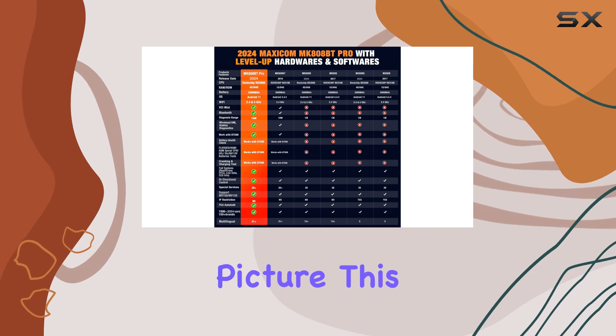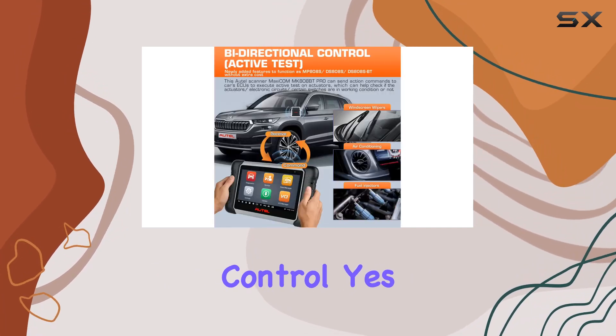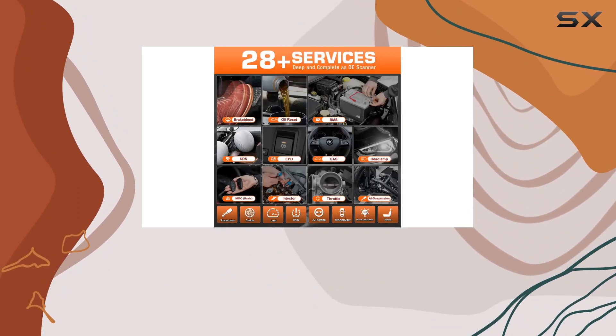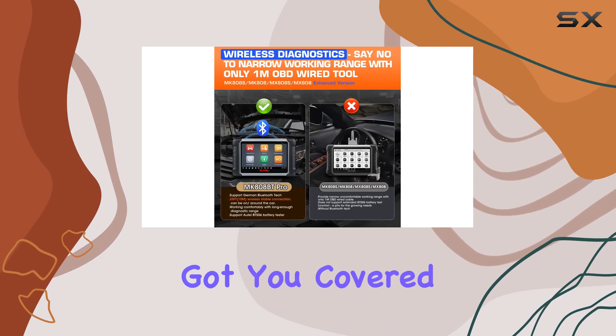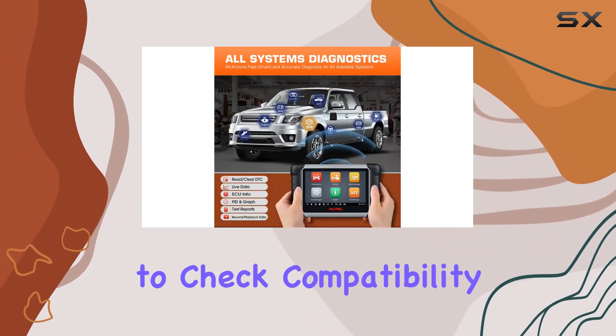What's really exciting are the added functions — 3000+ full bi-directional controls. Need to test actuators or diagnose tricky issues? This tool's got you covered. It's not a universal solution, so don't forget to check compatibility first.